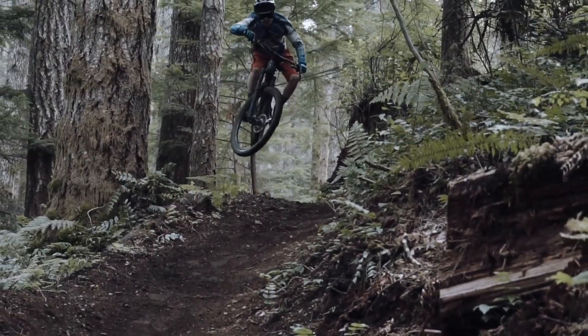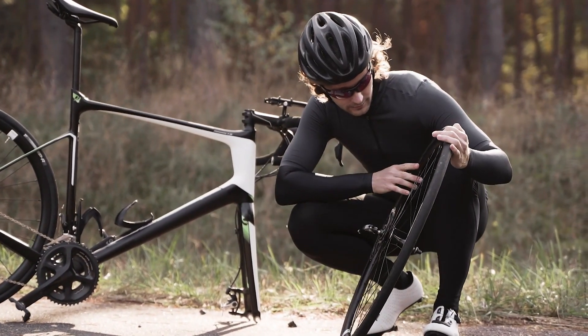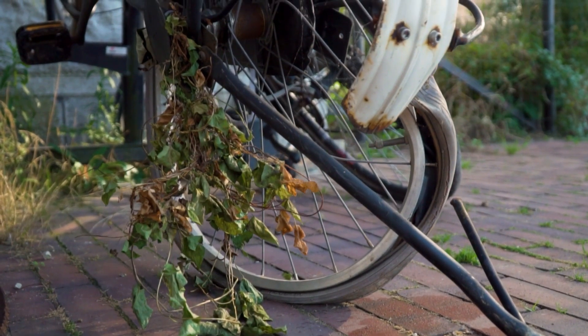Spokes play a crucial role in a wheel. Because they do such a good job, spokes are often ignored — until they start failing. This causes the wheel to lose strength and integrity, and eventually your bike can become unrideable.